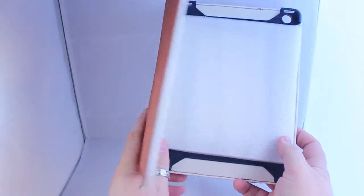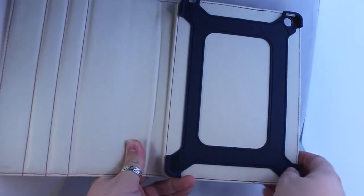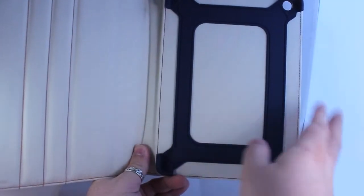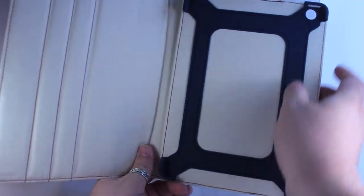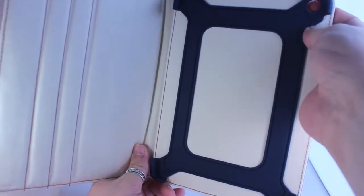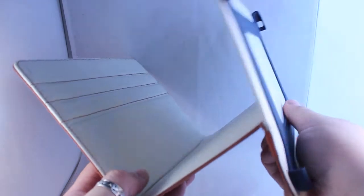We're all used to iPad cases by now, aren't we? This one is the style of the hard plastic shell holding your iPad in the case. You've got the hole there for your camera and it literally, as you can see, falls out like that.